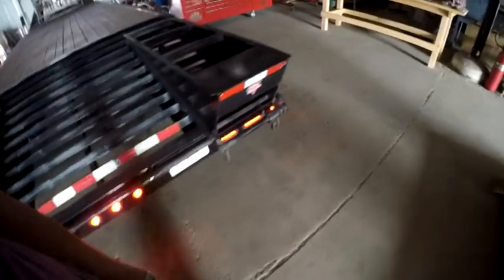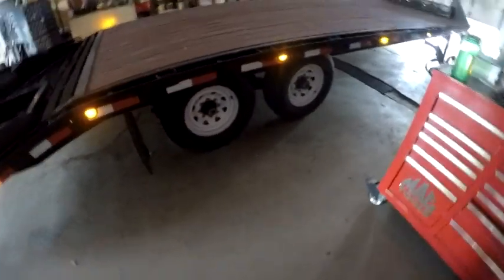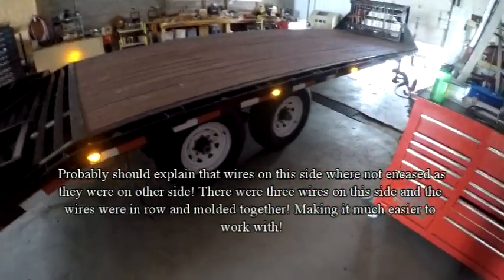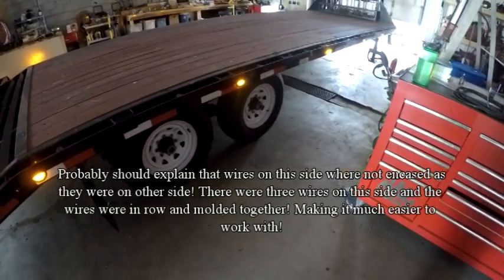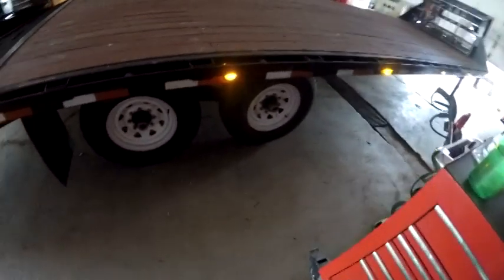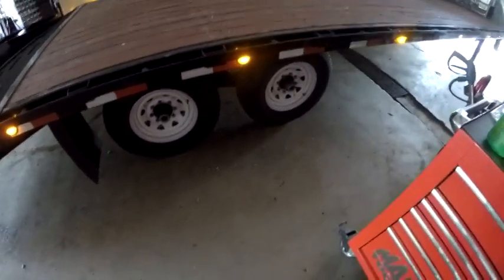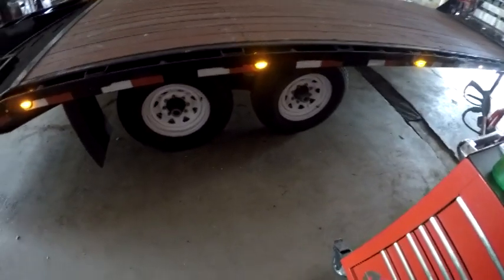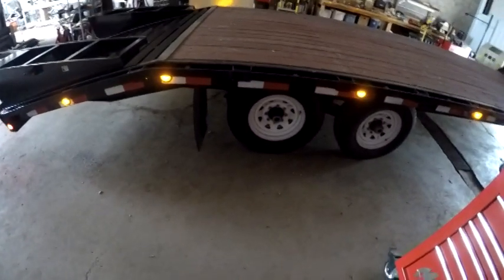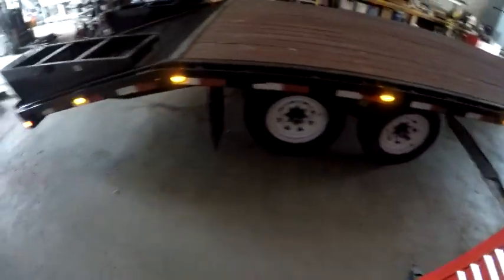On the other side there was a yellow wire, and yellow is supposed to be for the right-hand turn signal. But on this right-hand side, green is the right-hand turn signal — there was a yellow wire along with the green, and no white. So I assumed — and I was correct — that the yellow wire was the ground wire. But anyways, there it is, it's done.